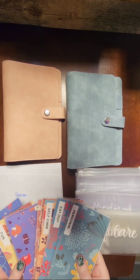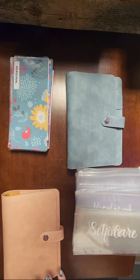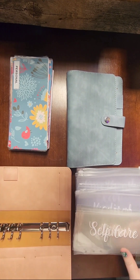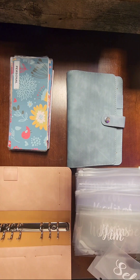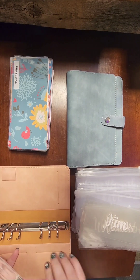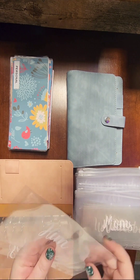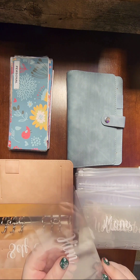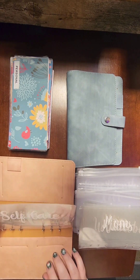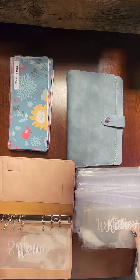These are my old envelopes — I ordered these off Amazon and had to use some regular envelopes because there weren't enough. I ordered these binders off Amazon and these envelopes off Etsy; they're really cute. One envelope didn't get cut all the way so I'll have to take scissors to it. I have self-care, one for my mom, and one labeled 'him' for my boyfriend.